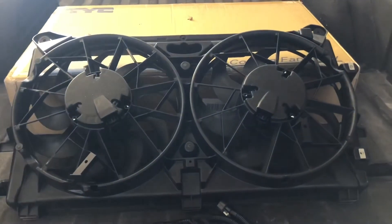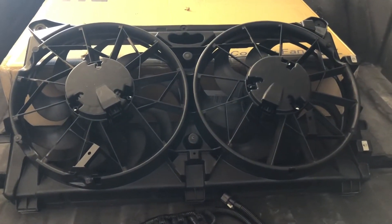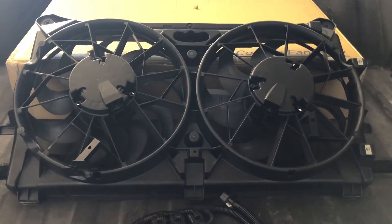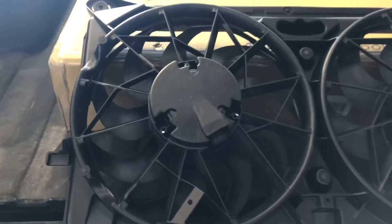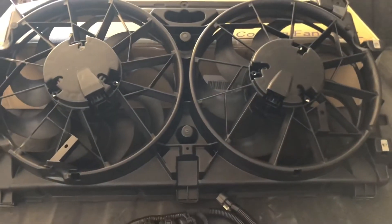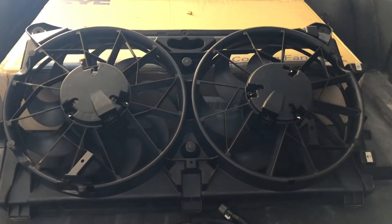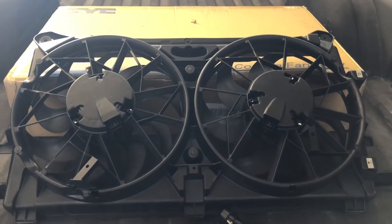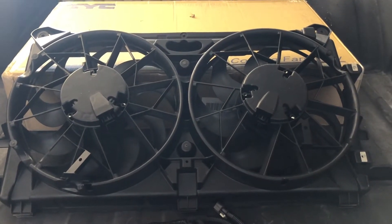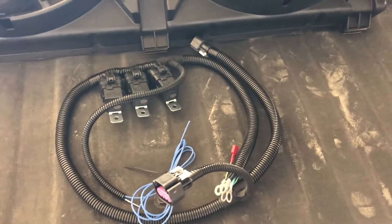These fans actually came factory for a 2010 Silverado HD. They have a nine-blade fan instead of the standard six, so they should move a little more CFM. My truck already has the 34-inch radiator, so I don't have to worry about converting the radiator — these should bolt right up. I also got the Nelson Performance wiring harness.